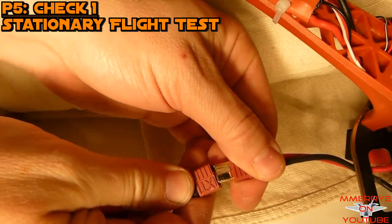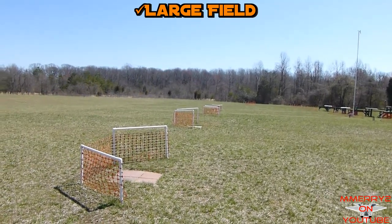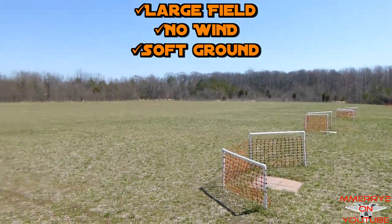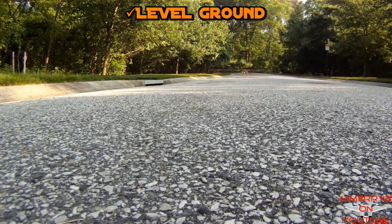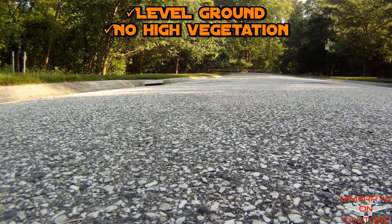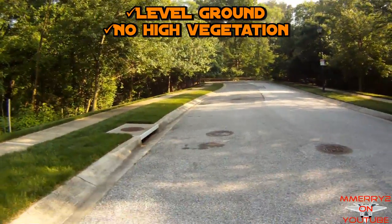With the throttle down, connect the battery. Set the quad in a large field with no wind. Make sure that the ground is soft — it's better for crashing if you have to. It should be level and not covered with any high vegetation to help keep the props free turning on takeoffs and landings.